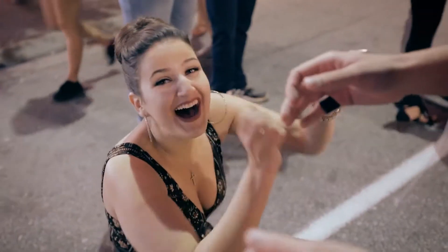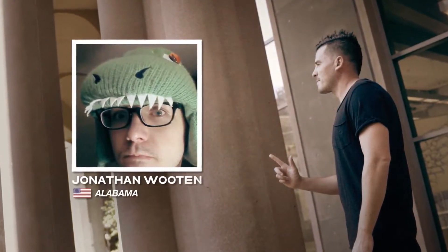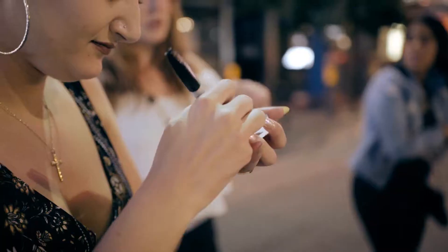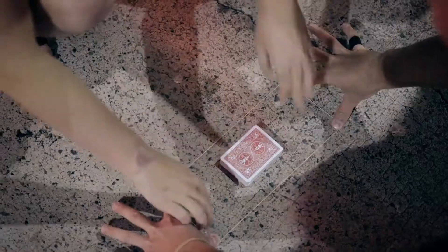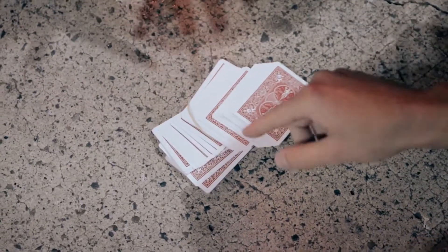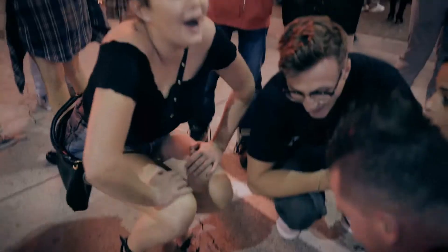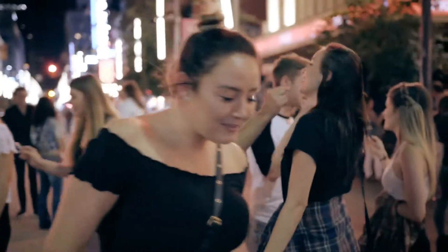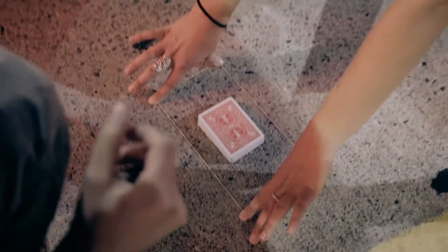Oh my God! Our friend Jonathan Wooten brings you Sharpshooter, a seemingly spectator-does-all effect with just ordinary objects. Your spectator locates their own lost card with the snap of the fingers, or in this case, the snap of a rubber band. Look, it cut to one spot. You're going to love performing this one. Check it out.